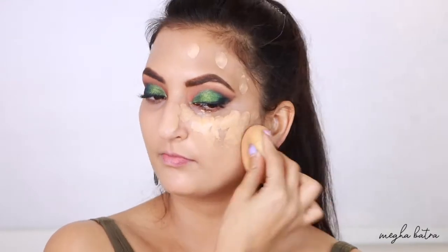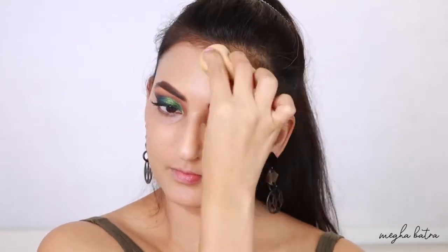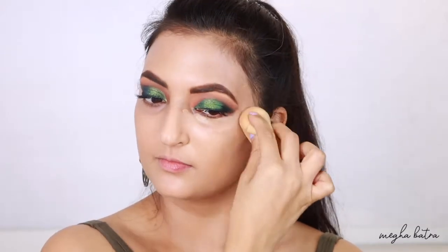I don't see a big difference between applying with a brush versus a beauty blender, however I'd recommend the beauty blender because it's a little faster. I also feel this foundation oxidizes — it has nearly matched my skin tone after oxidizing, which is interesting.